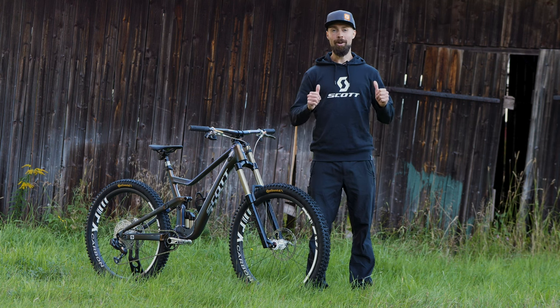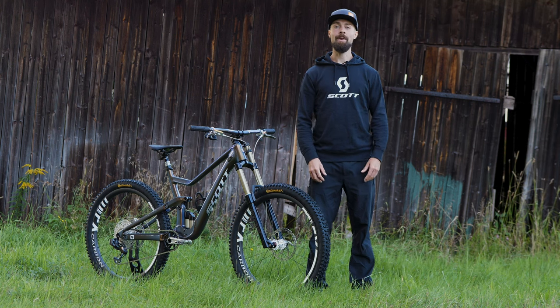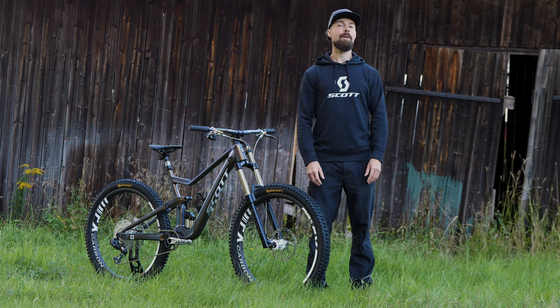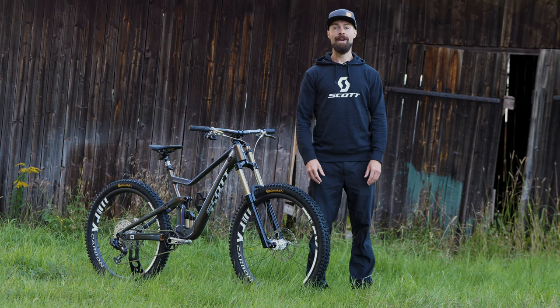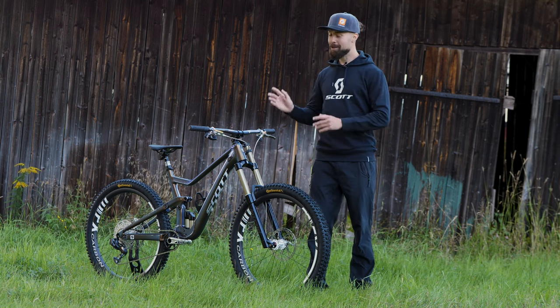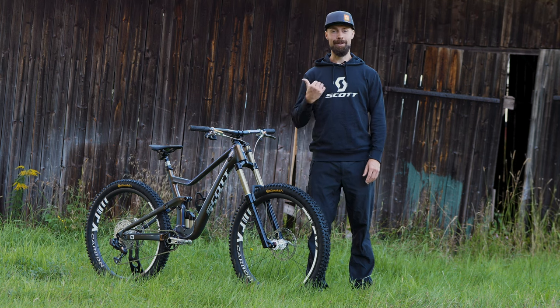Hello everyone, I'm Dangerholm and it's time for another bike check video with some really cool tech. We're here on a winter day in Sweden, but hopefully both the microphone and my IKEA English is up for the task. The bike we're going to take a good and close look at is my brand new Scott Ransom.